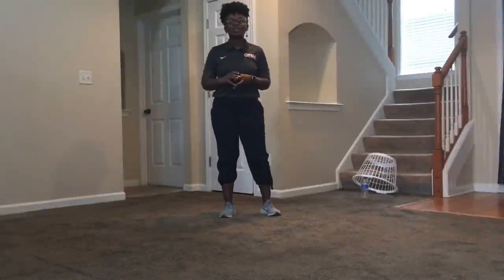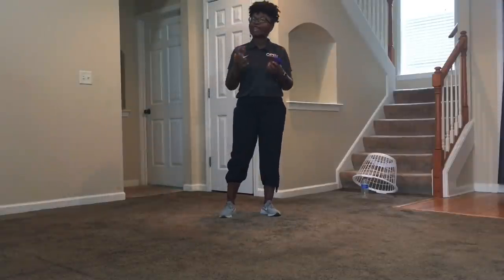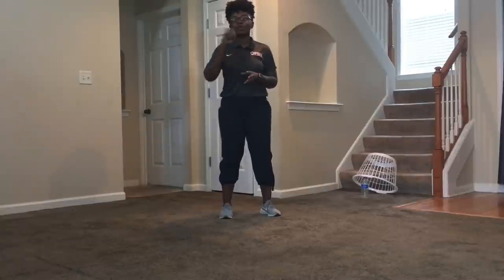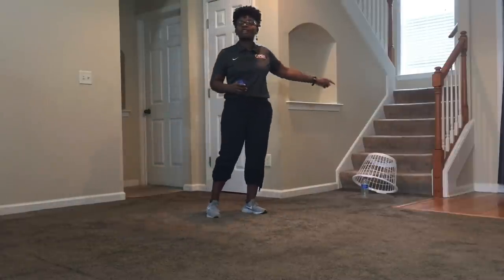Hi, I'm Open National Trainer Crystal Williams and today I'm going to tell you about an activity called Water Bottle Trap for National Field Day. In this activity you will have one minute to roll your socks or ball towards your trap, which is made of a water bottle in the basket.